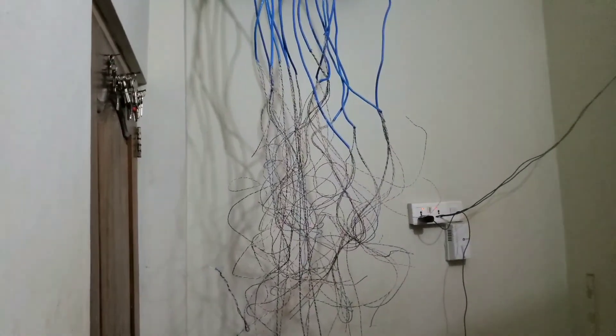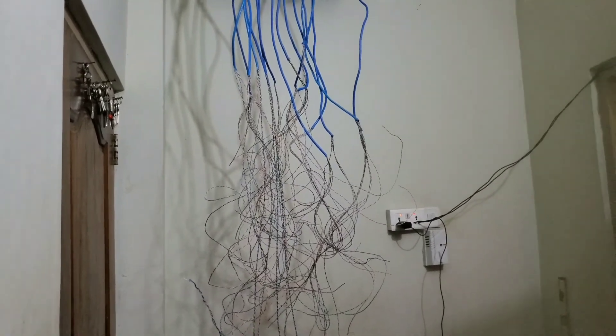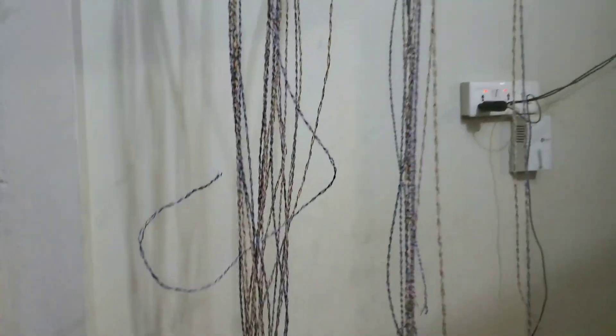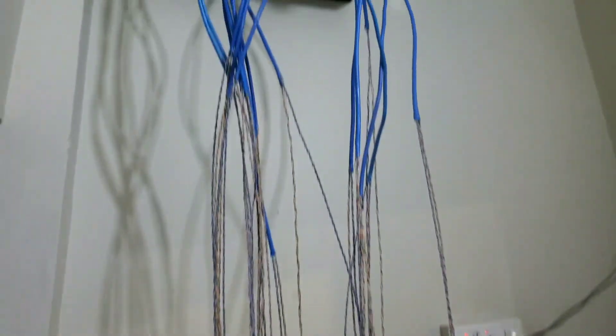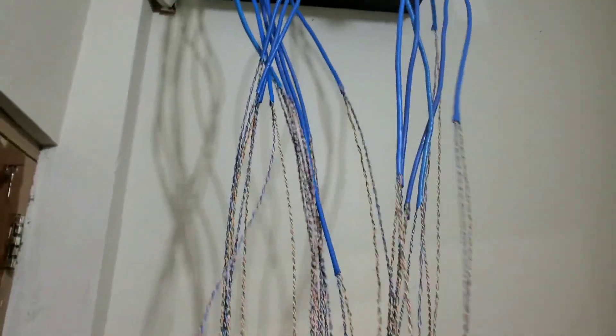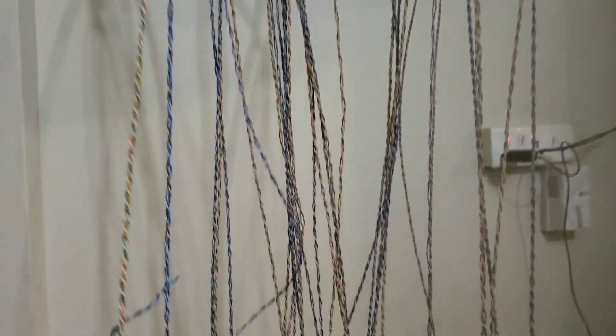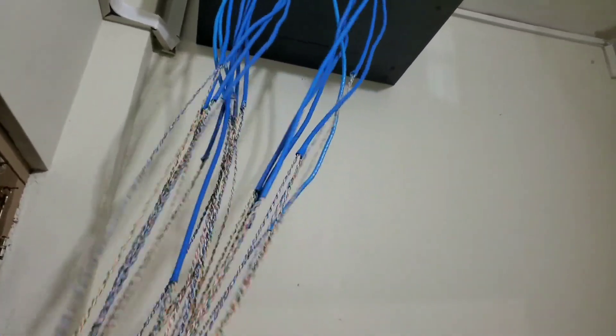That's a quick one just to help you with your work. I hope this video helps you. Thank you for watching — please don't forget to leave a like and subscribe to the channel for more videos. After joining all of them, this is the result — very neat, no messy wires. If you take a single cat6 cable, you get two strands: one for the video and one for the power. Same thing goes for all the other cables.